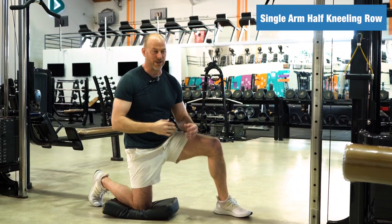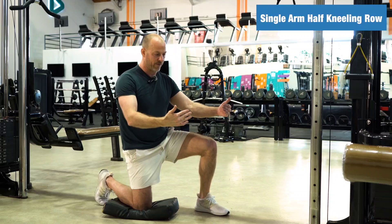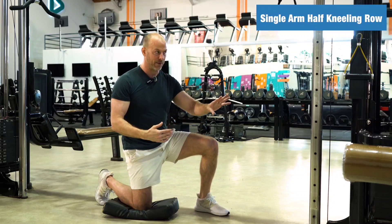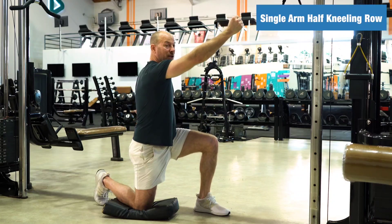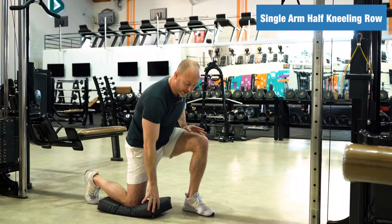I think you get the idea. So what do you want to do? The first, most important thing is the setup. You want to make sure that you're far enough away from the cable machine so that when you get the stretch there, the weight stack isn't touching. So that's the first thing.